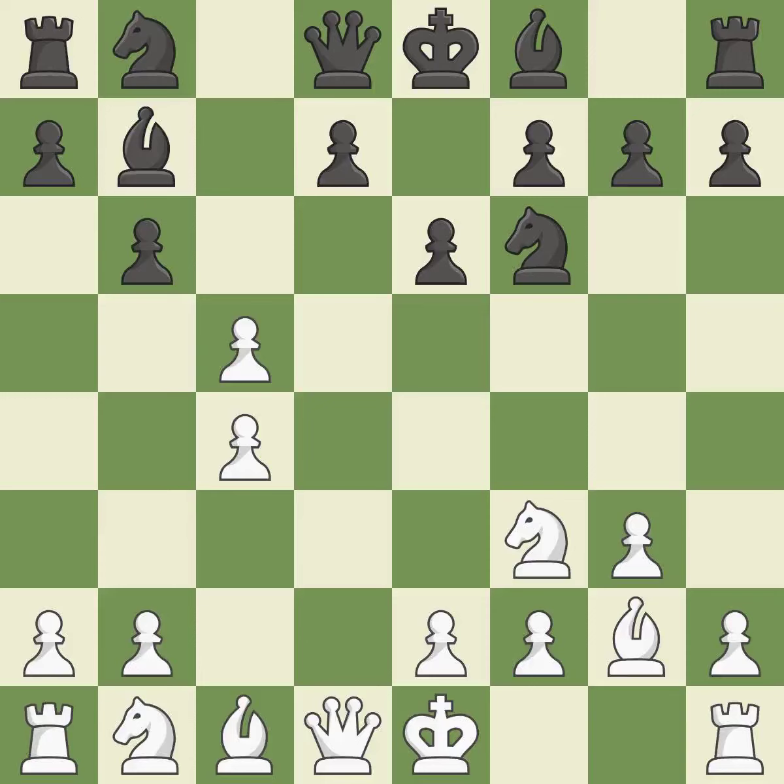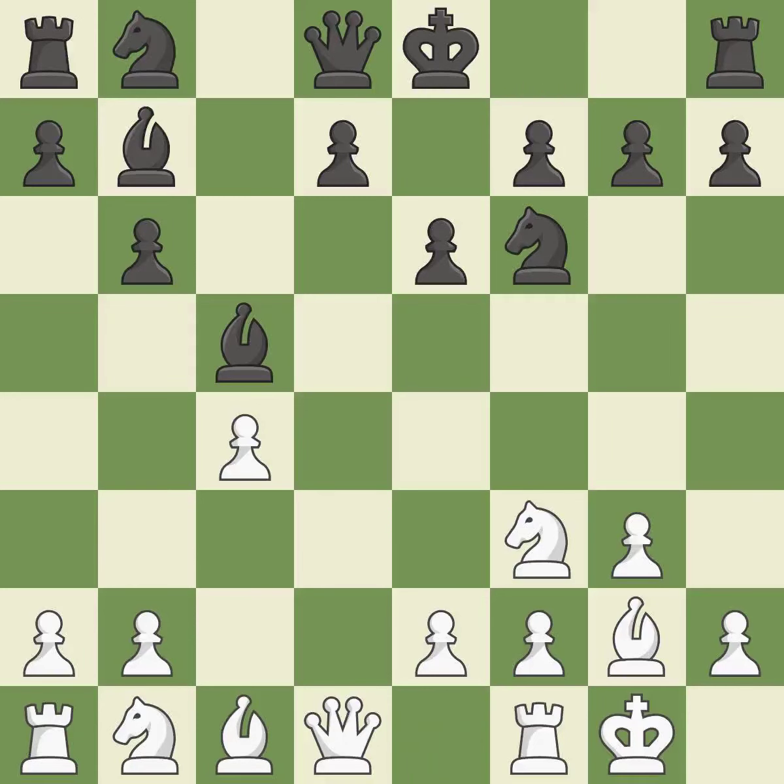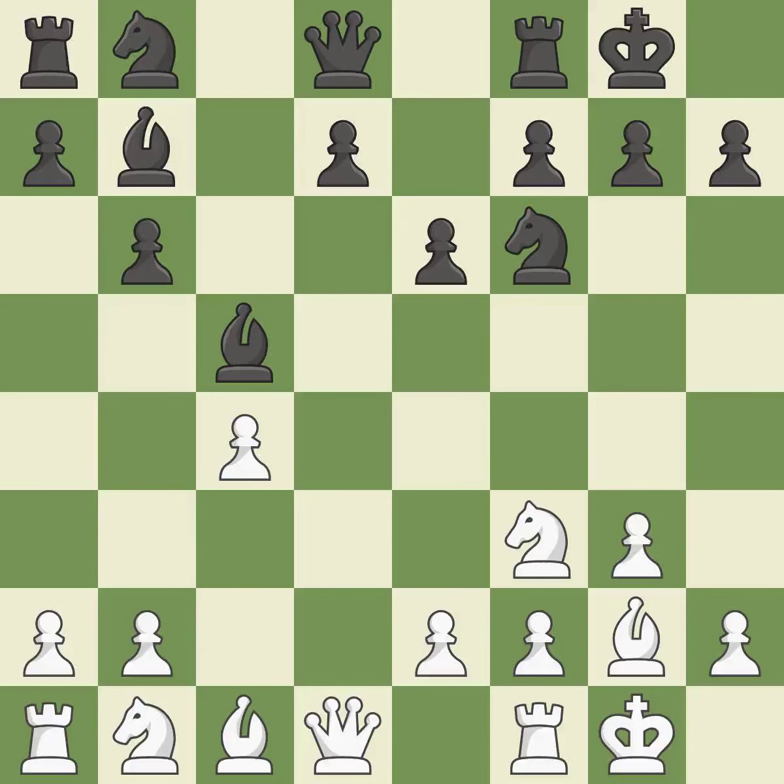There were worse maneuvers, but there were also much better ones. Castling gets the king to a safer square out of the center of the board, while also developing a rook. Castling kingside tends to be safer because the king is further from the center. Castling develops a rook while moving the king to a safer position beyond the board's center.